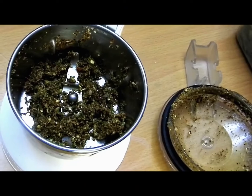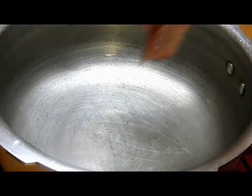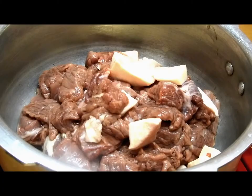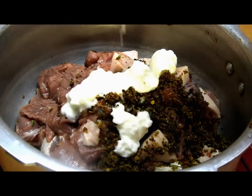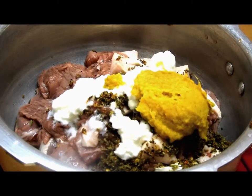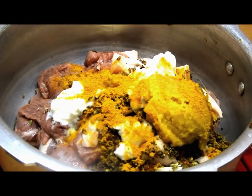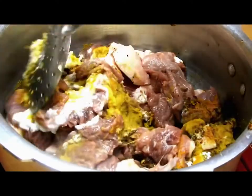We'll grind this coarsely, and then in a pressure cooker we will add the camel meat along with the coarsely ground masala, two teaspoons of curd, one tablespoon of ginger garlic paste, one teaspoon of turmeric, and some salt and pepper to taste. Gently mix all these ingredients together.